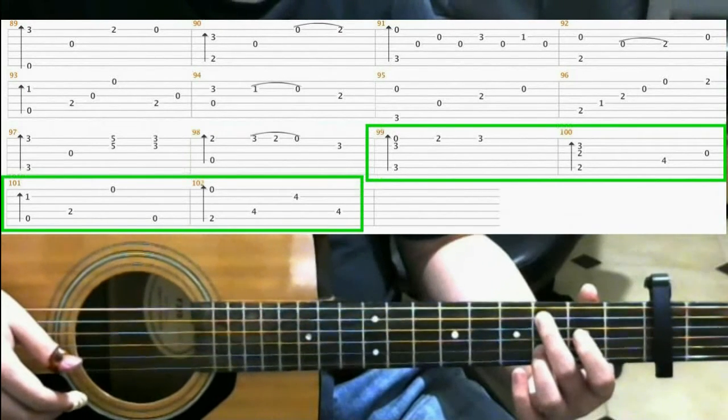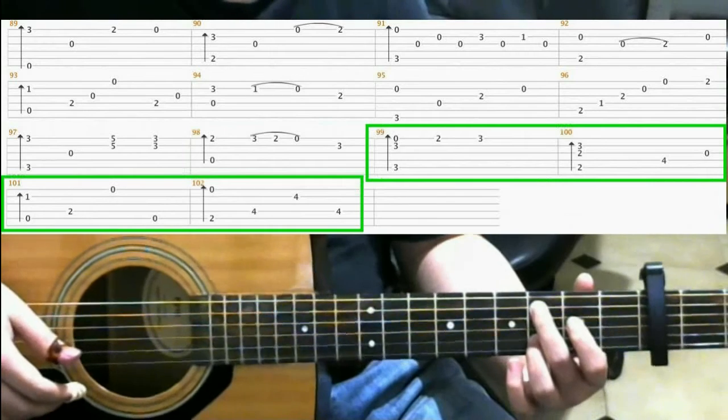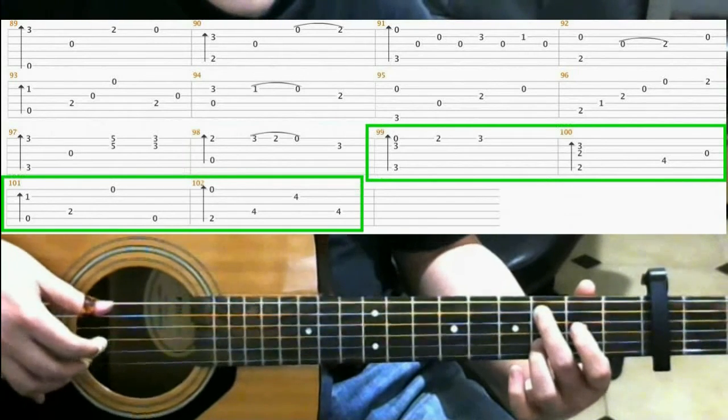Now measures 99 through 102 are exactly the same as what we've done before, so I'll just play it.